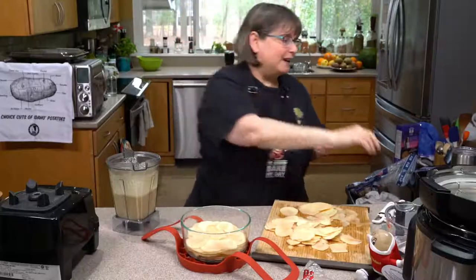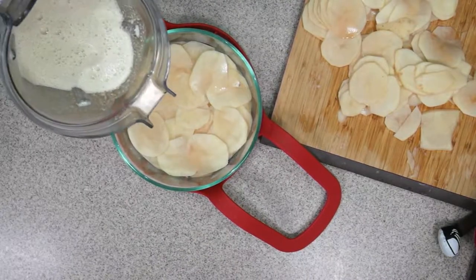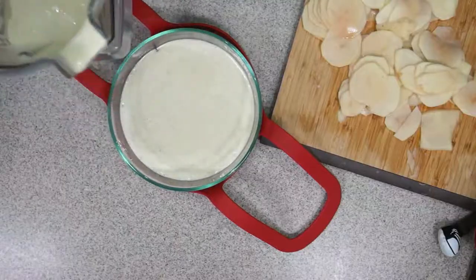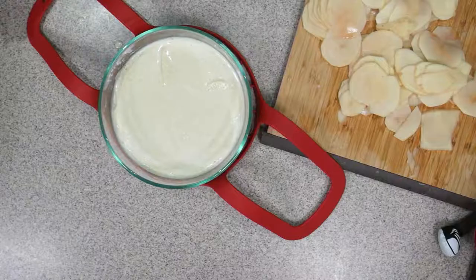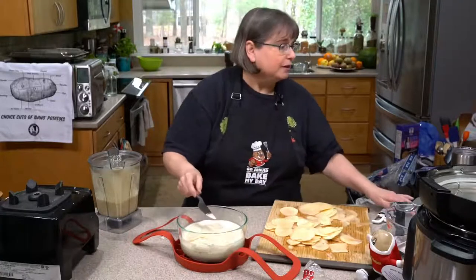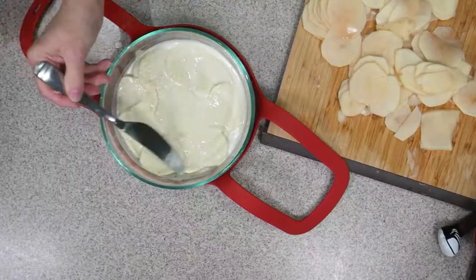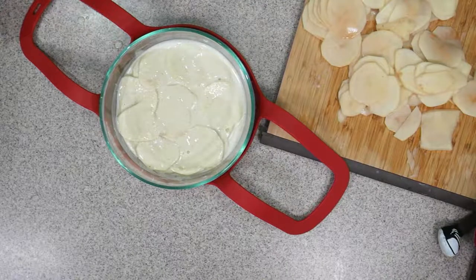We're going to put about half the sauce in here. What you'll find at first is that it doesn't necessarily go all the way down — you've got to shake it a little bit. You can also just move them around so the sauce gets all the way to the bottom. I especially want to make sure it gets to the bottom since I did not oil this pan.